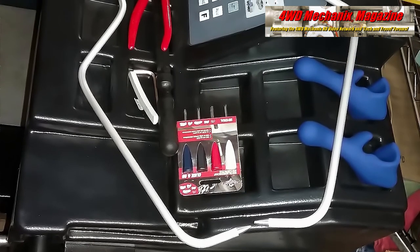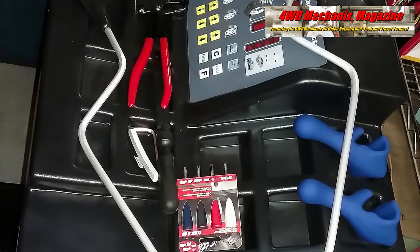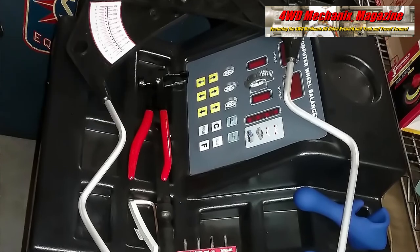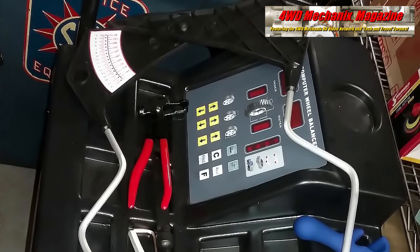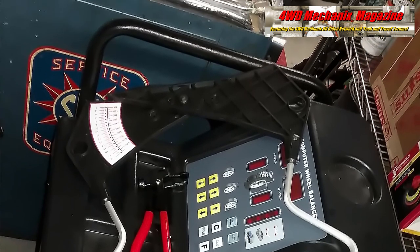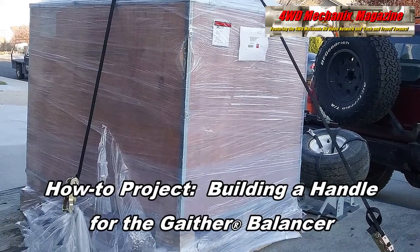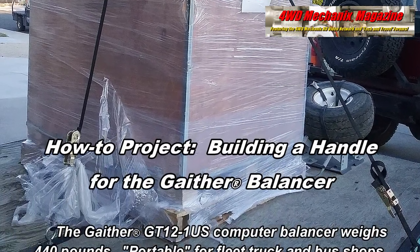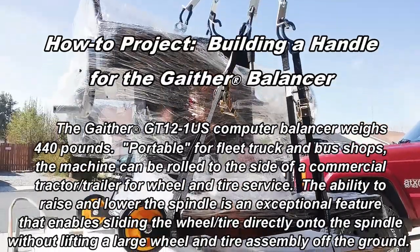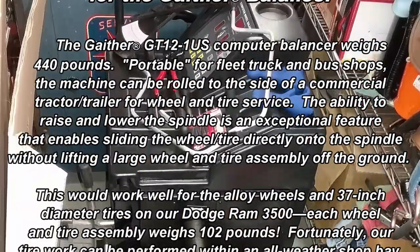Included accessories are weight pliers, a width gauge, a plastic spade for tape-on weights, an internal hexagon wrench for the two drive flanges, a quick nut to support the hub and wheel, a calibration weight of 100 grams, and a manual. The Gaither GT 12 OneUS came ready to operate, solidly built to withstand many years of rugged service, and was well suited for our shop.